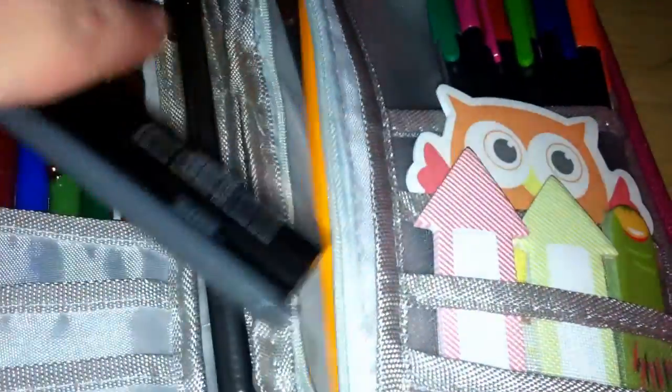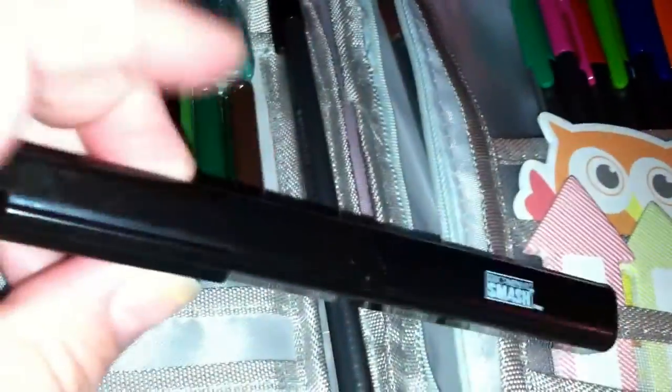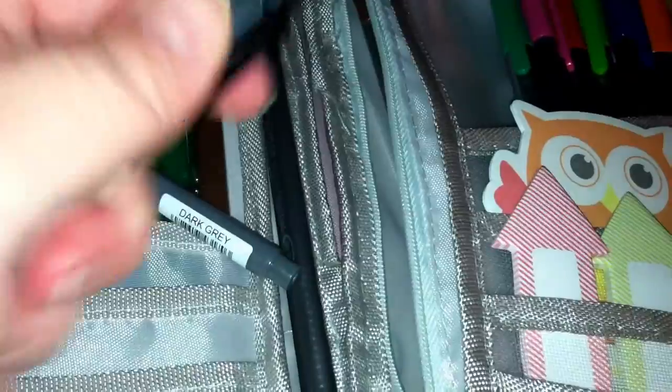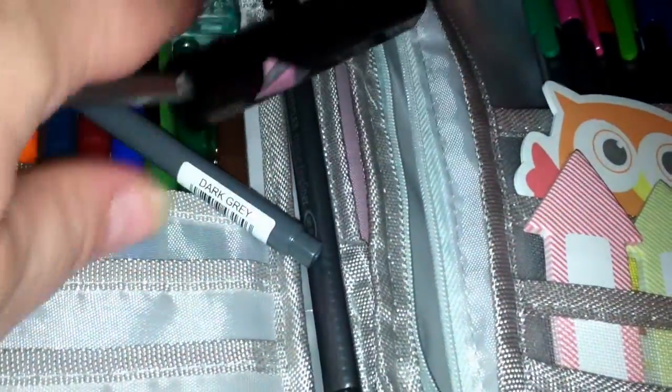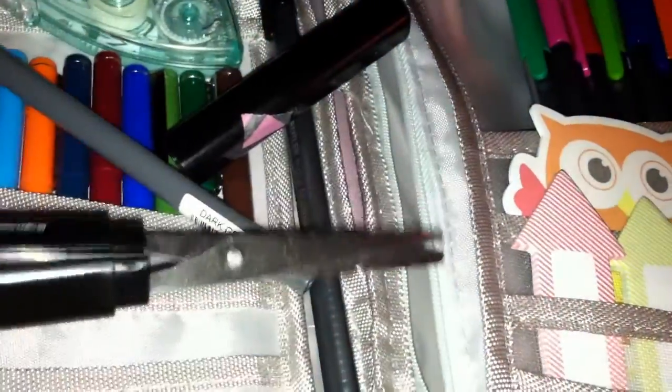Then we have a zip pocket — it's thin. In here I keep some white-out, some more pens, and my smash scissors. These are perfect for the little bit of cutting you might need to do. See how they close up really well.